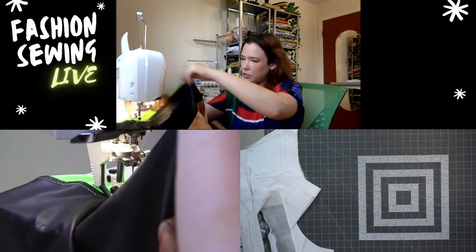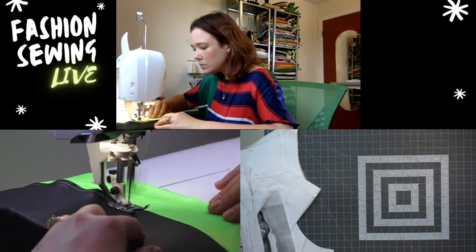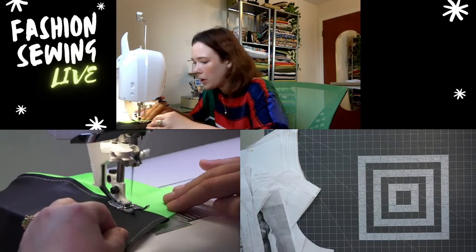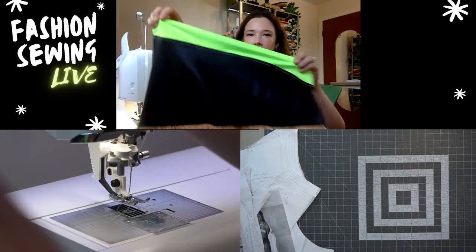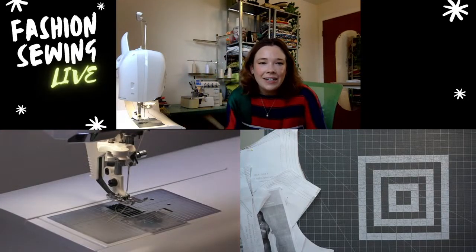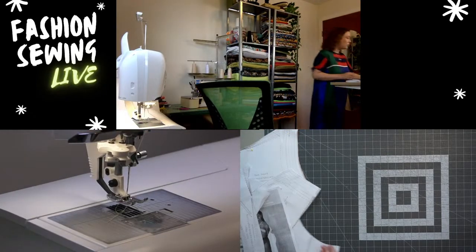Oh, that is so cute! I love it. Top-stitching makes everything lay flat — I like to top-stitch my spandexes. I was worried I might have to switch to a Teflon presser foot for this black pleather but it looks like it's going okay. Look at how cute that is!